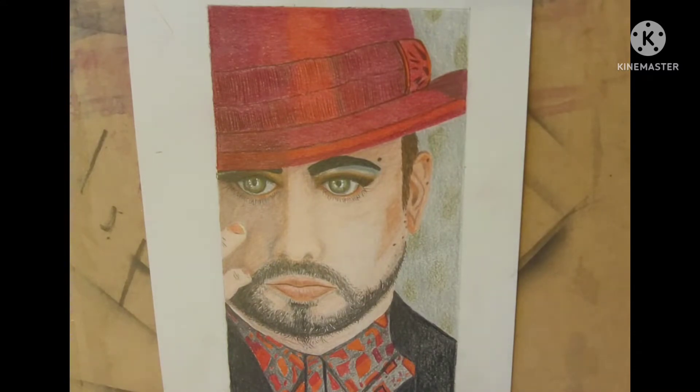Hello there, it's Maggie, the Cheshire Crafter here. I thought I'd share with you today my drawing of Boy George. I hope he's instantly recognisable — that was what I was intending, and I think his hat certainly helps identify him.